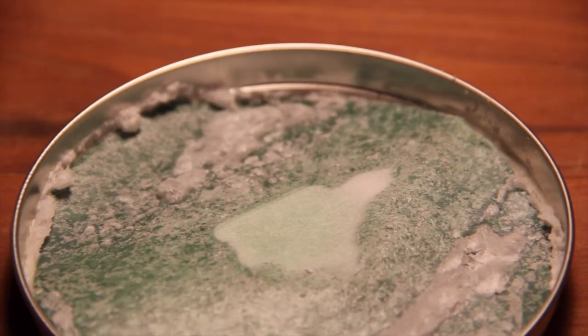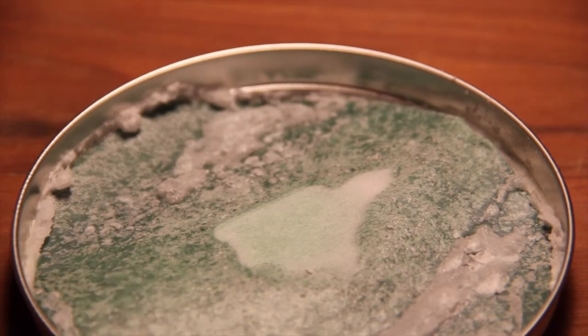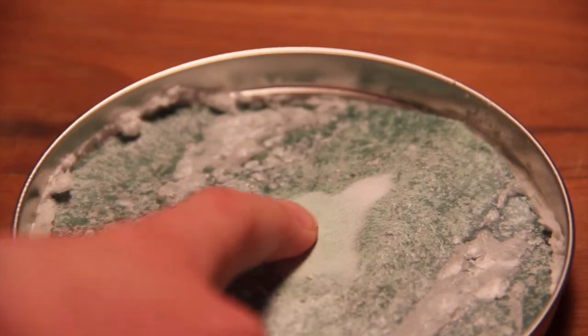One thing I think I could have done better on this is more tightly secure the construction paper to the bottom of the lid, because in this case, some crystals — a lot of crystals — formed underneath the construction paper where they are not visible.